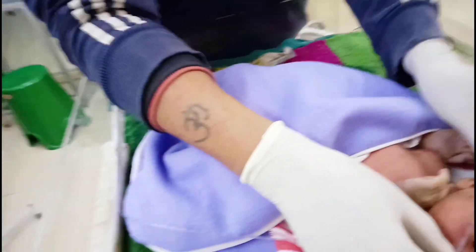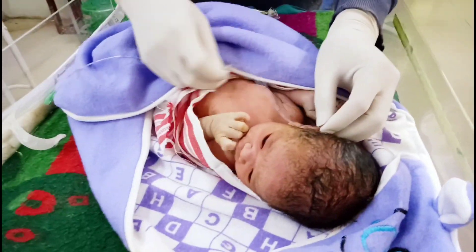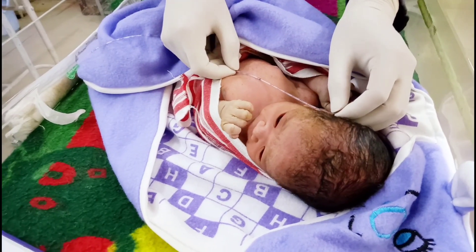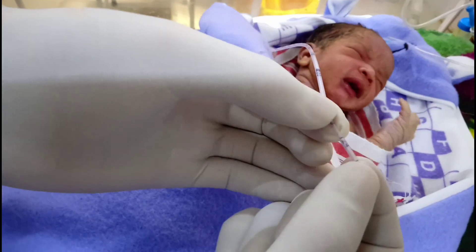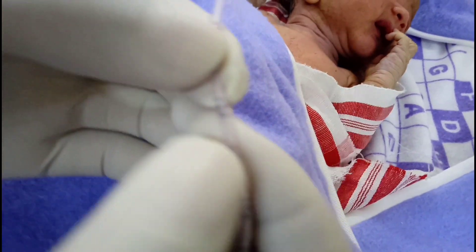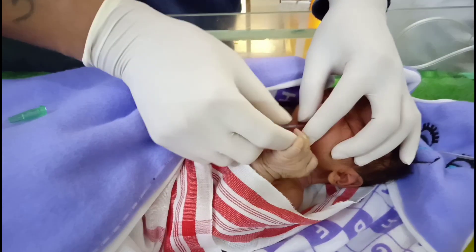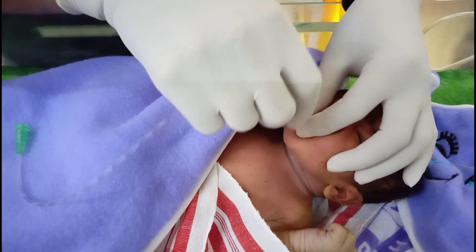I am measuring first up to what point of the tube is to be inserted through the oral cavity to the esophagus and then to the stomach. We measure from the tip of the nose to the upper tip of the auricle, and then from the upper tip of the auricle to the lower xiphoid.